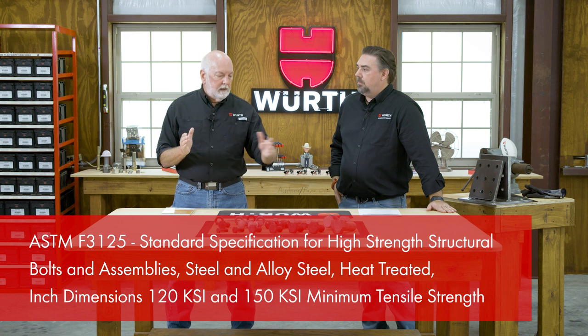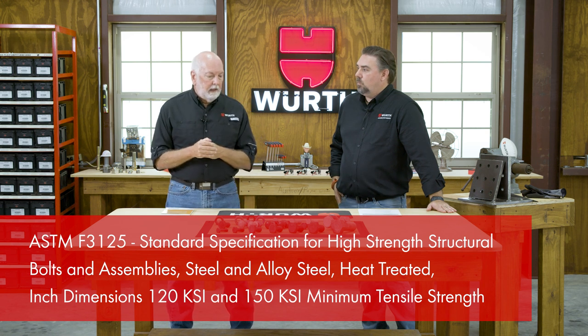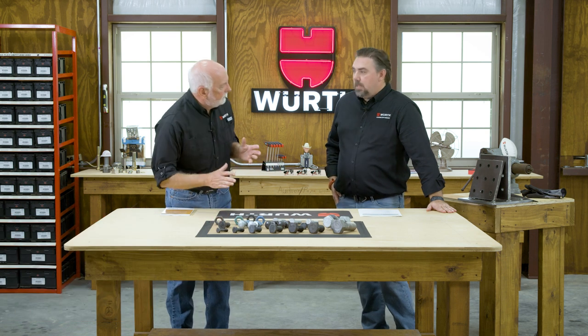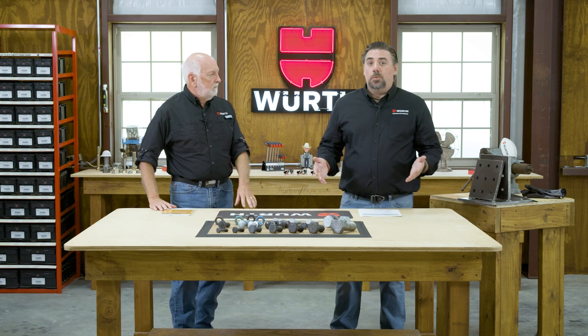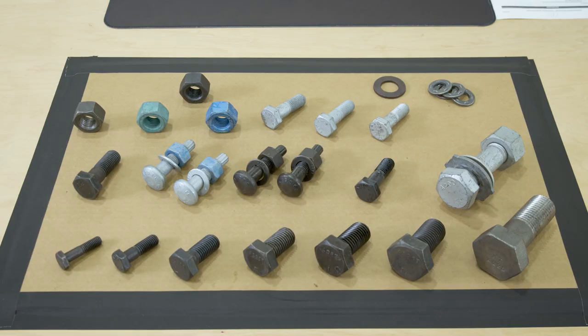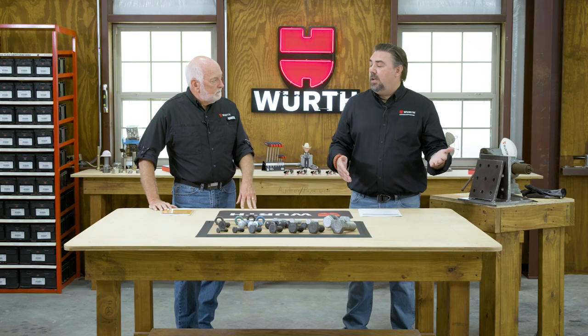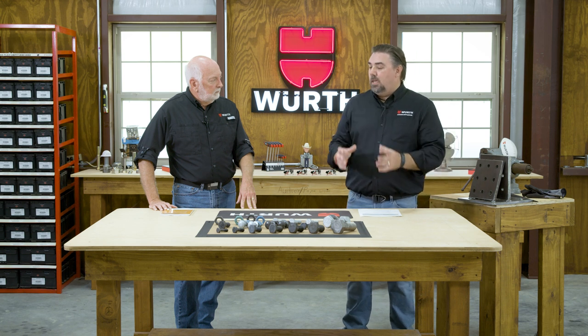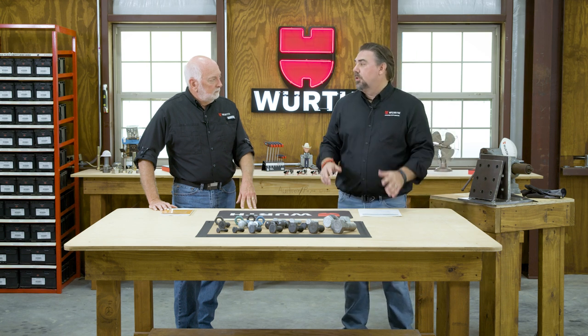Per the F3125 specification — available on the RCSC website — structural bolts range from half inch through inch and a half. That's what falls under F3125. If you go less than a half inch or more than an inch and a half, there are some similar properties, but it's not really going to be what's called true structural bolting.